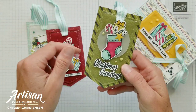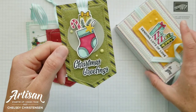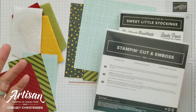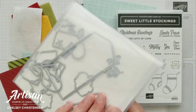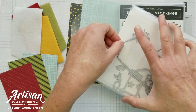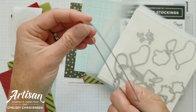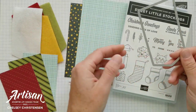Today I wanted to share how I created these tags and walk you through how I decorated each one. To begin, you're going to need a couple of different products. The first is the stocking dies, which coordinate with the Sweet Little Stocking stamp set. In these dies is a really fun banner die with cute stitching along the outside edge — it's a perfect size for so many things: banners, tags, cards.